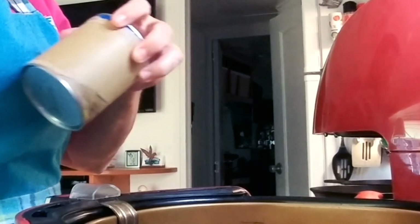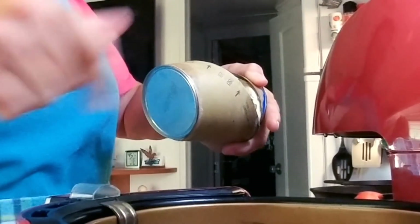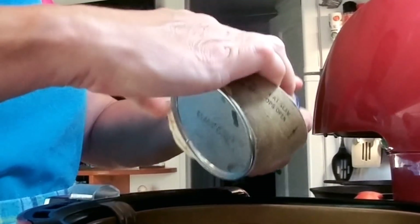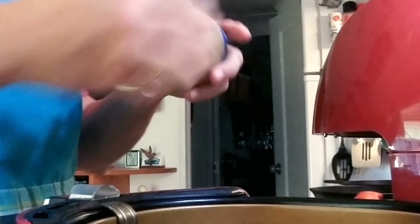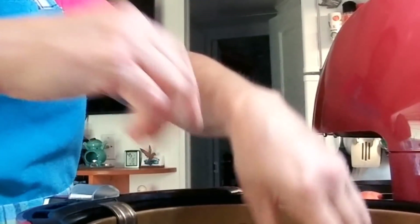I can't get it to pop — there we go. I sprayed the bottom of the pan and put some tin foil so it helps with the cleanup. Let's get these biscuits in here — a little biscuit there, a little biscuit there. All right, got the biscuits in.